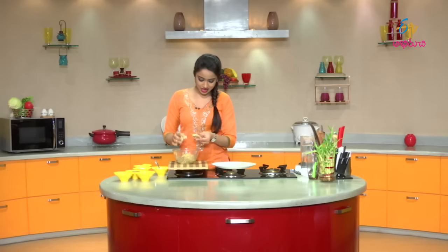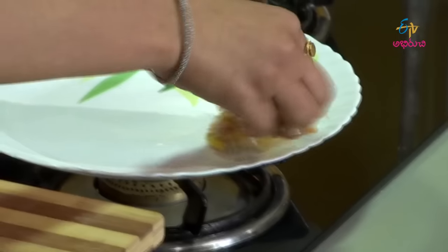One after one, shape and prepare all the cutlets and keep them ready on a plate.